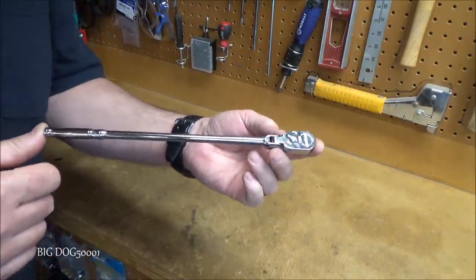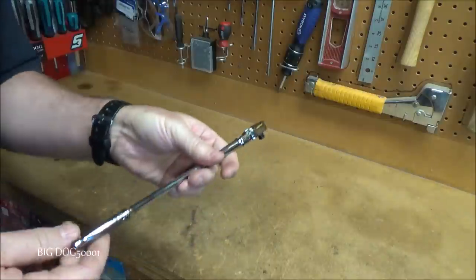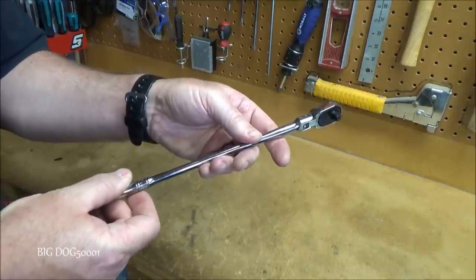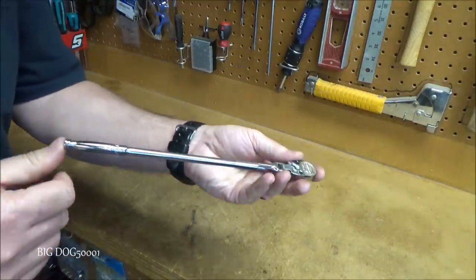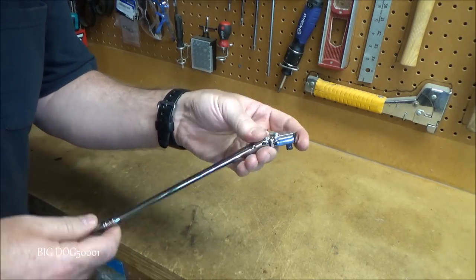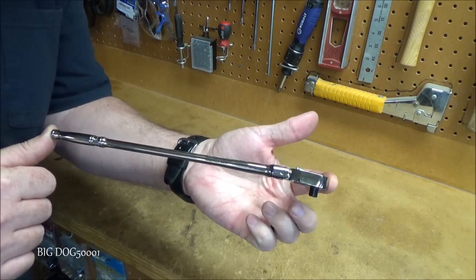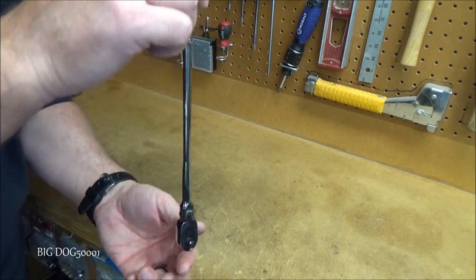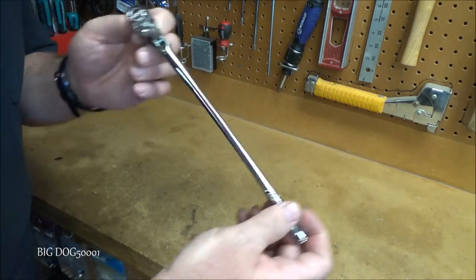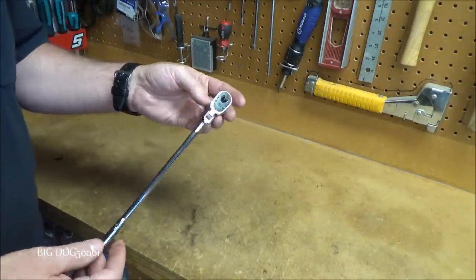Also off the Snap-on truck, a really long quarter-inch flex head ratchet, part number TLLF72, about ten and a half inches. It's stamped USA on the head and down in the handle. It's your standard Snap-on flex head ratchet, but the length is the key feature for reaching fasteners buried deep in hard-to-access areas.